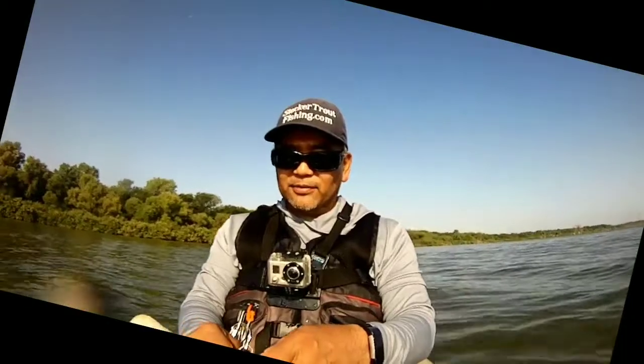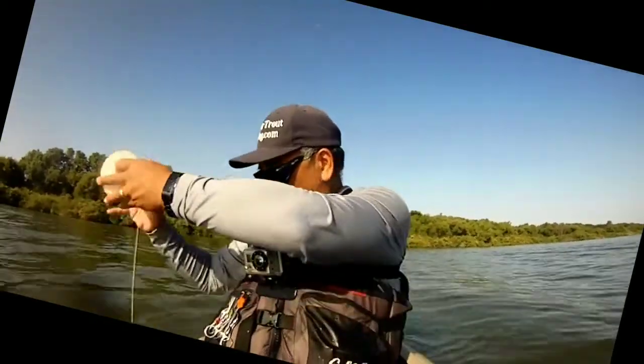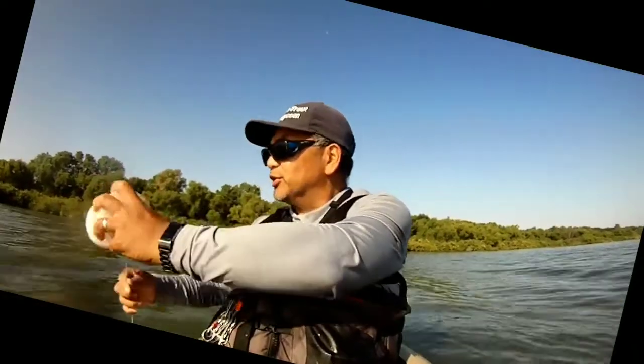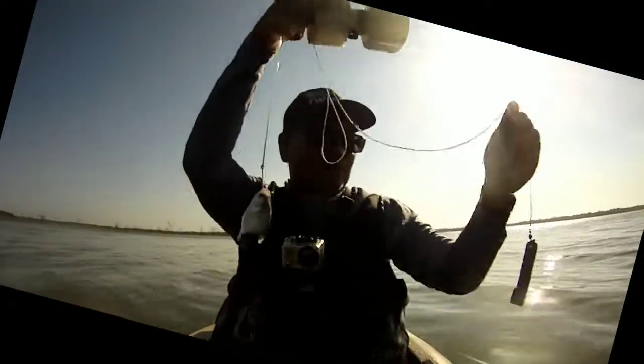Let's get this one baited up — this one has a circle hook. We'll double up since we got some extra bait and deploy this one right here. We got a lot of shad, so here's another one we'll be sending out shortly.